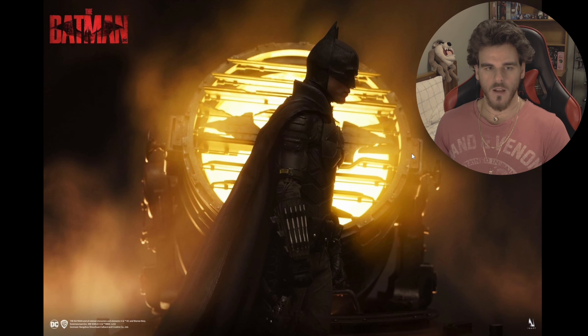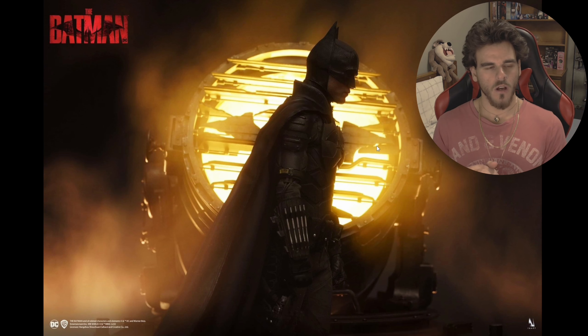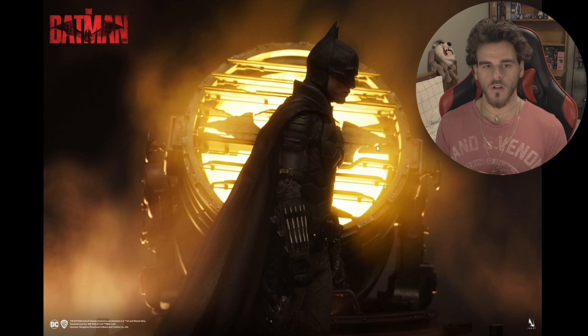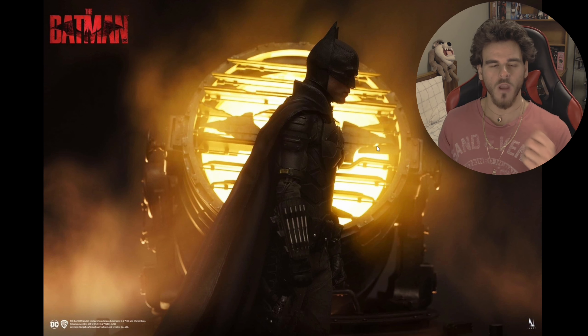We do get the bat signal which looks a bit better than the Hot Toys one - it looks more rusted and dirty with more effects to it. I haven't seen the display base though. The Hot Toys one was a bit weird where you could pull it apart and you got the iceberg lounge step and then some gargoyle - wasn't the biggest fan. I would have preferred more of a simplistic one, but it's nice that you get the bat signal here.